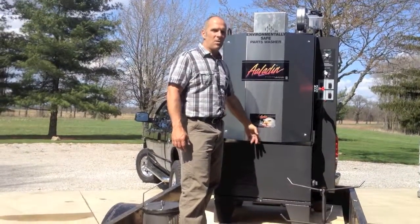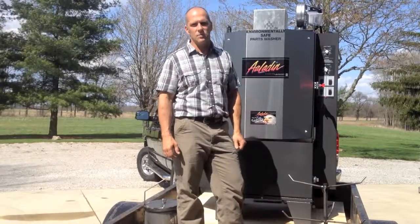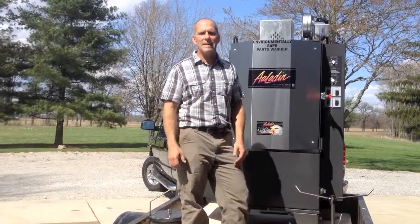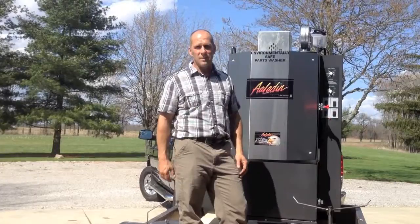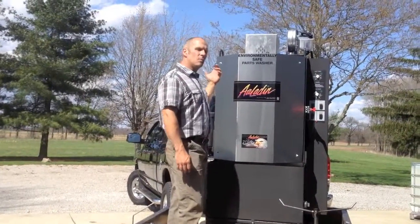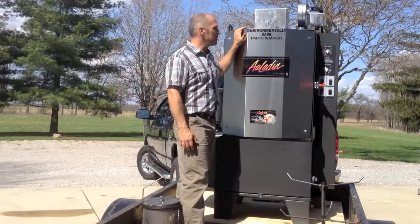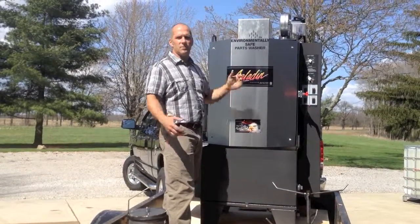Some specific things about Aladdin that I really like: the machine is made from all 10-gauge steel, which is a real super heavy, rugged construction. The industry standard is usually 12 or 14 gauge steel, so with 10-gauge steel you have better durability and longer lifespan. The water temperature is going to be 170 to 190 degrees — it's pretty warm — so they put a nice stainless steel heat shield on the front door just to protect your mechanic.